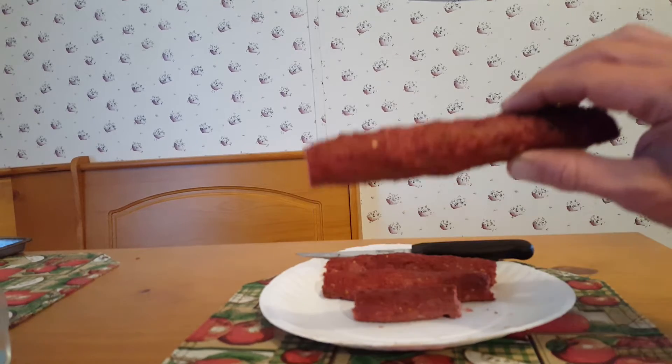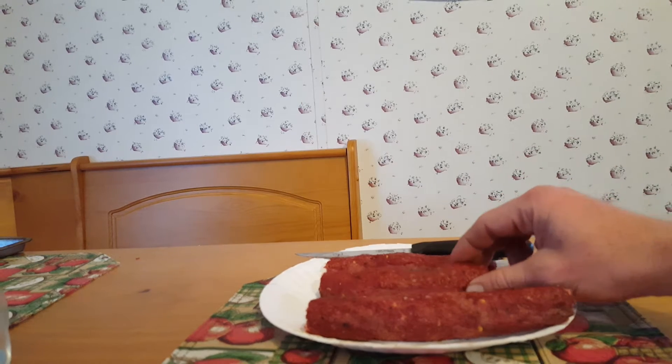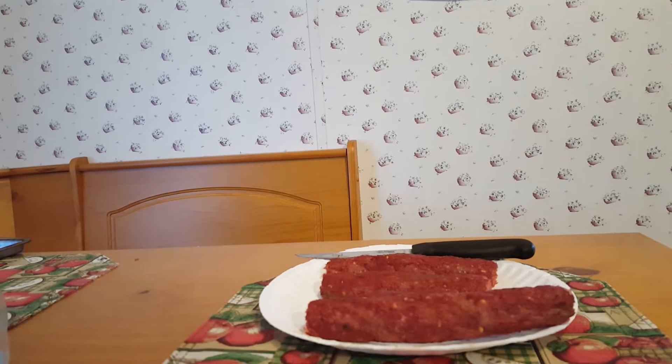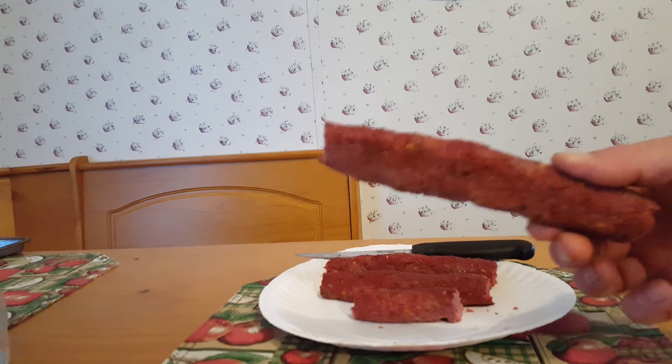Mix it all together and make these little loaves or little sticks. They recommend you make them ten inches long and about two inches in circumference — that's pretty much what I do. Put them in a cookie sheet pan or flat pan and put it in your oven at 300 degrees and let it bake for one hour exactly. When it starts getting that real cured look to it, it is done.